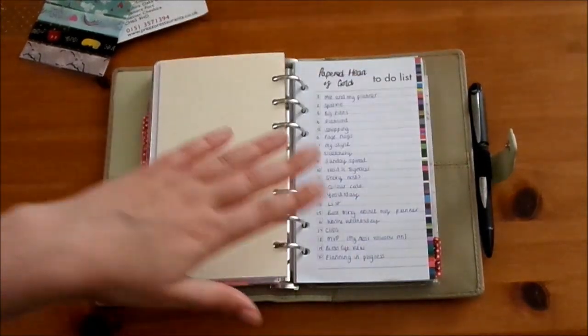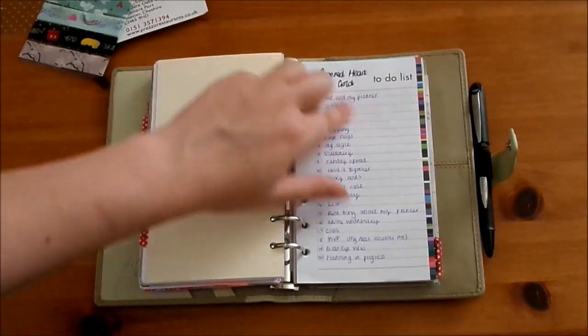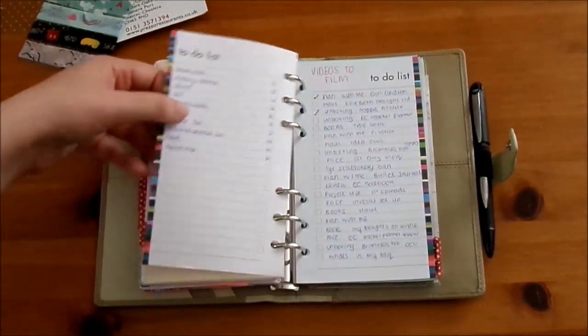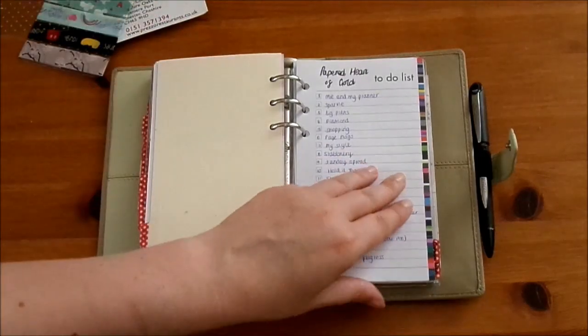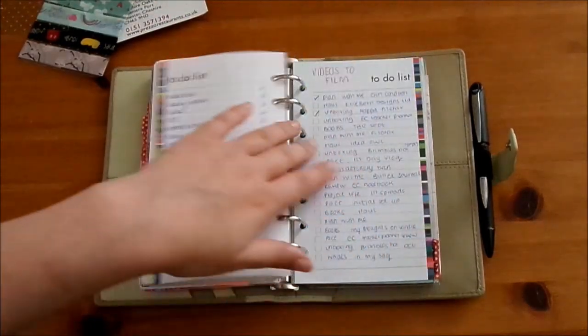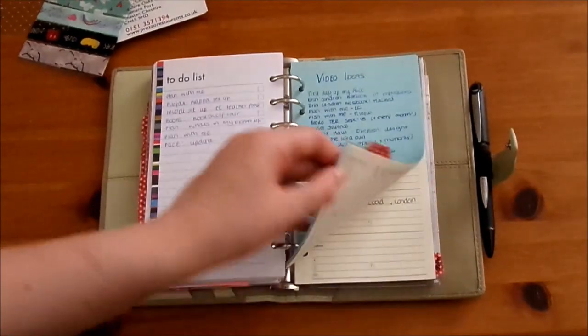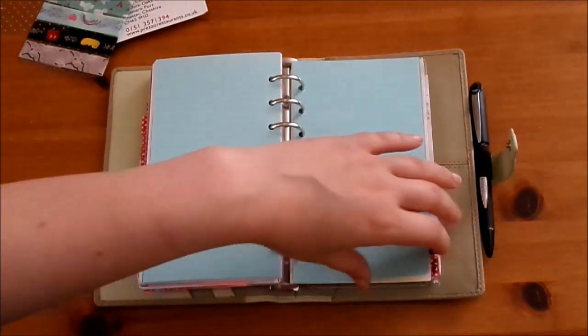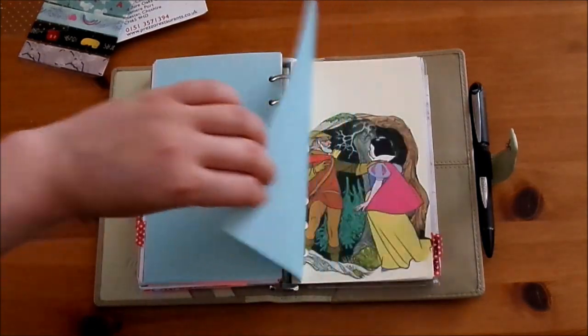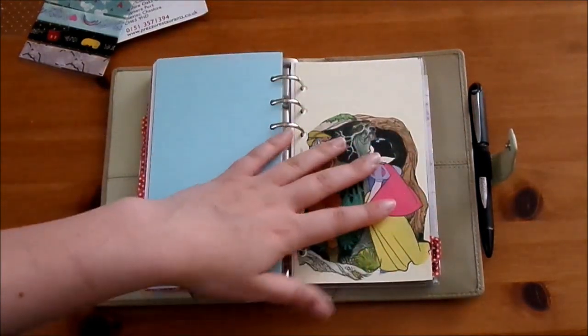Then we've got my social media section. Here I've written out the Papered Heart of Gold Instagram challenge which I'm going to try and complete - I'll link that down below as well as my Instagram if you want to follow along. Then I've also got some videos to film and video ideas listed in there.